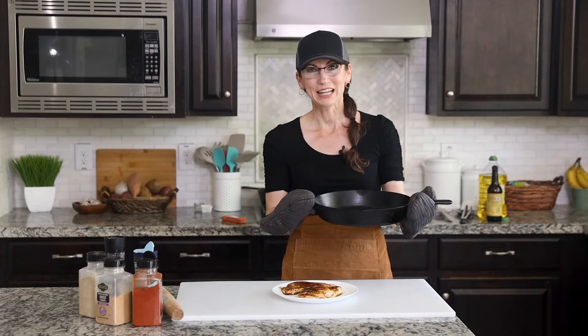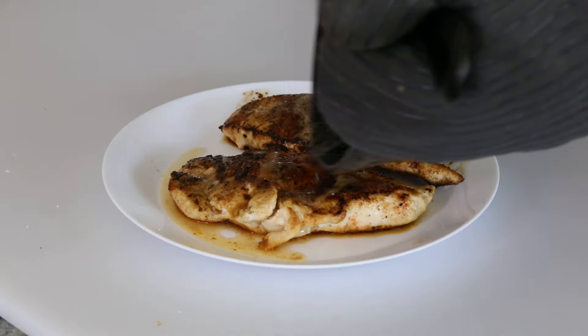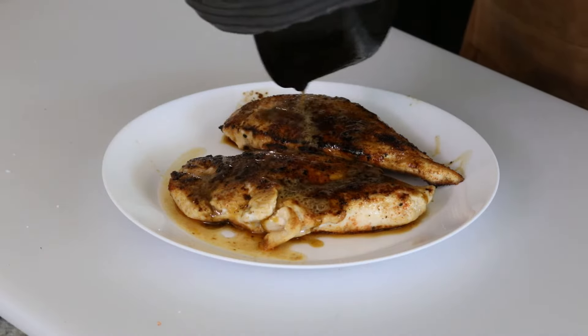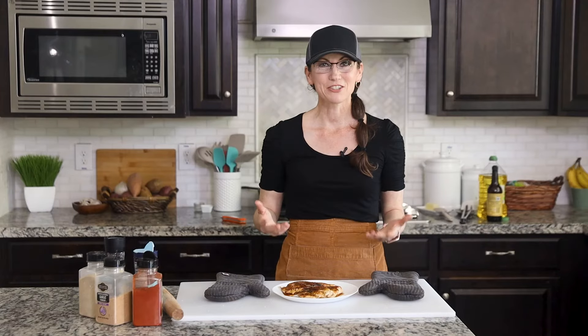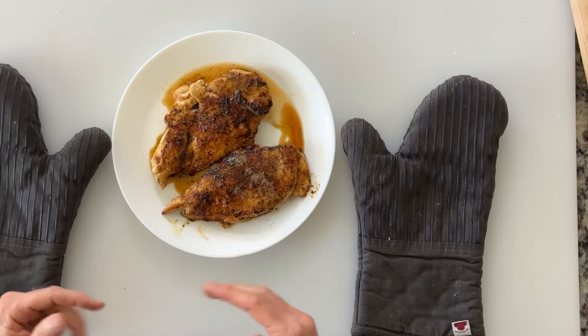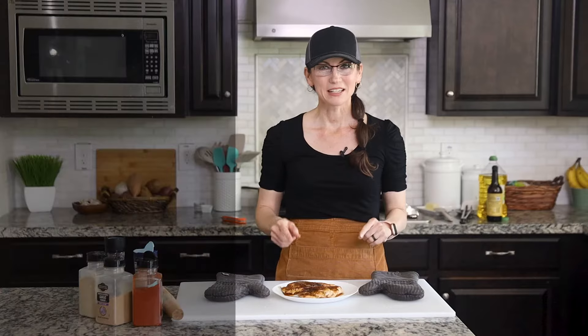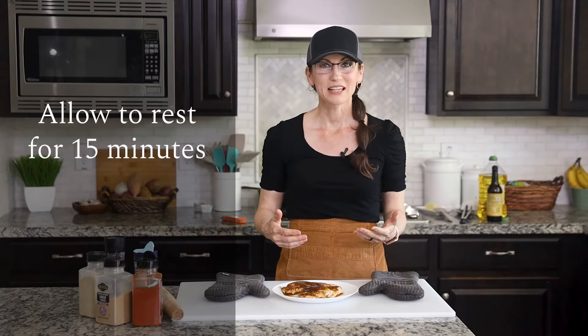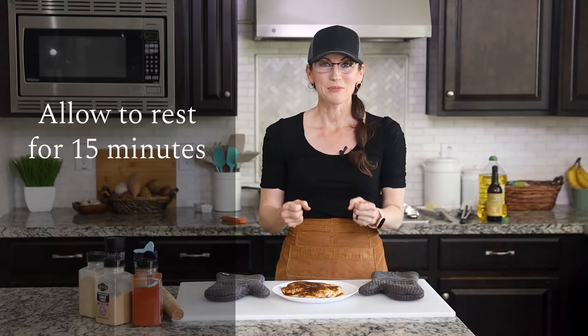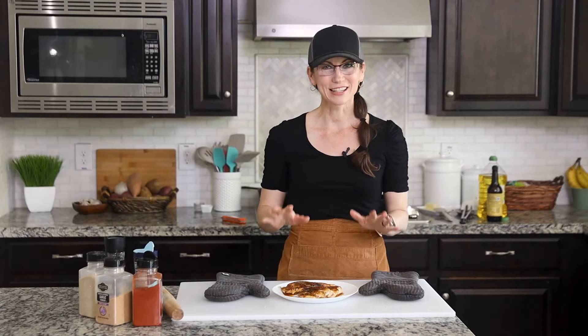Now I've transferred the chicken to a plate and I don't want to miss out on any of this juicy butter so I can go ahead and pour this over the top. The last critical step to having juicy flavorful chicken is letting it rest before you serve it. If you were to cut into it now all those juices would just come running out, but by letting it sit for about 10 to 15 minutes it allows the meat to really soak up and lock in all of that yummy juice.